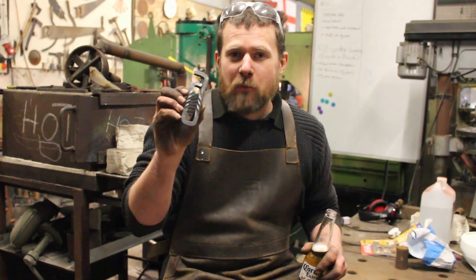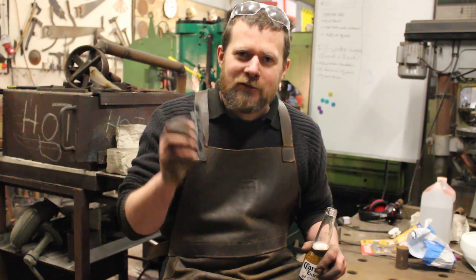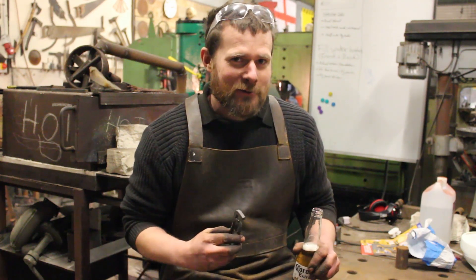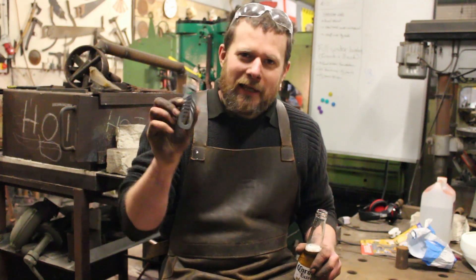There we are guys, there's the finished bottle opener. Another one to add to the collection. It's a little bit chilly in here for drinking beer today. I could have done with making something to drink a hot chocolate. But there we are, that's what she looks like.